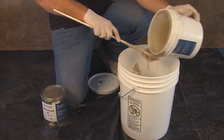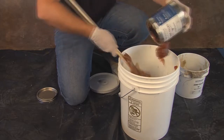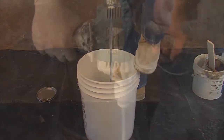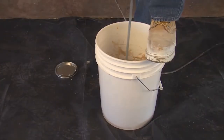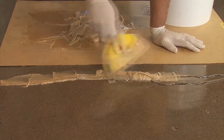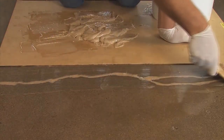Mix the entire contents of A and B together for two full minutes using a paddle-type mixer. Make sure to scrape the sides of the mixing container and mix for one more full minute. Lastly, all cracks and joints are filled with Vaporsolve Joint Filler, a non-shrinking, semi-rigid epoxy paste used for filling joints and cracks in concrete. It resists long-term moisture and alkalinity.